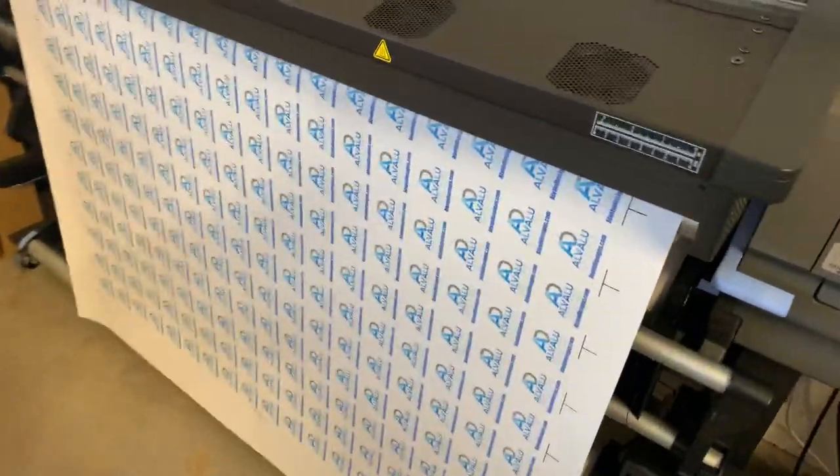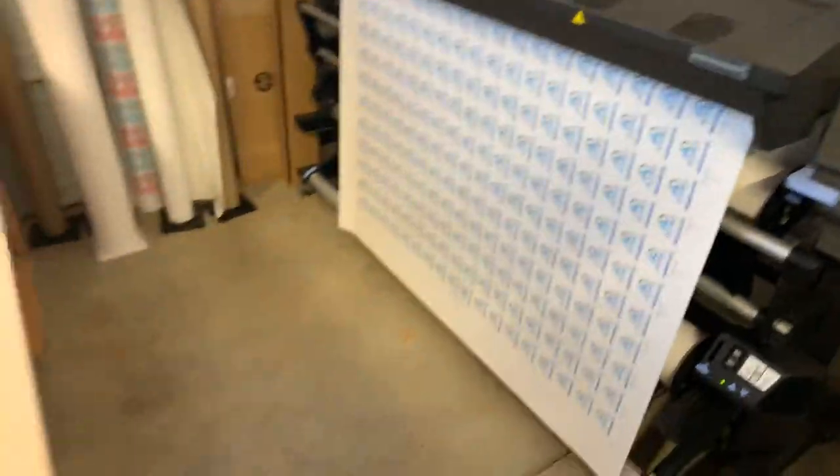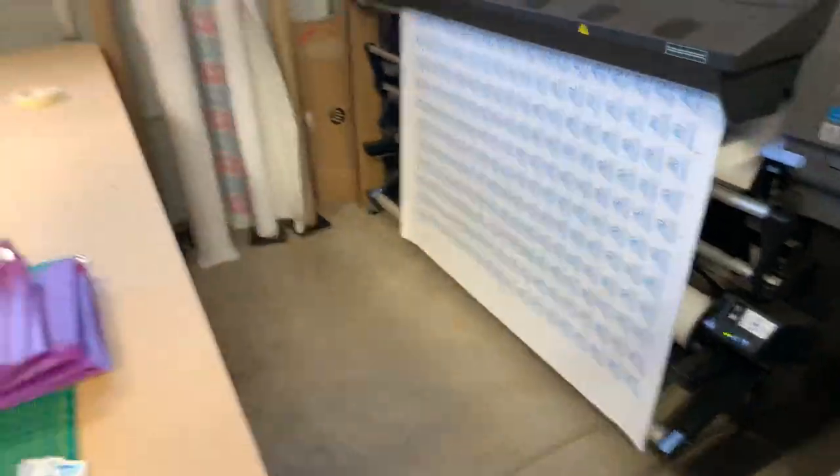This is what I'm printing — it's about 255 on one print job there.